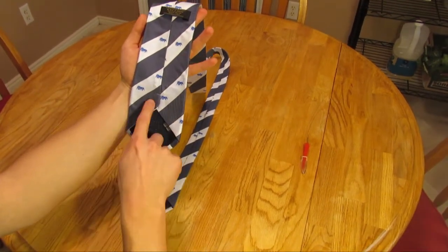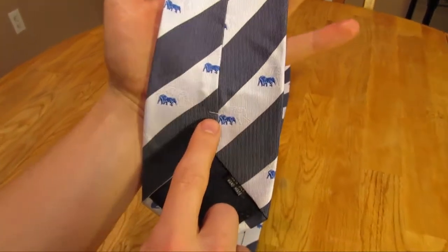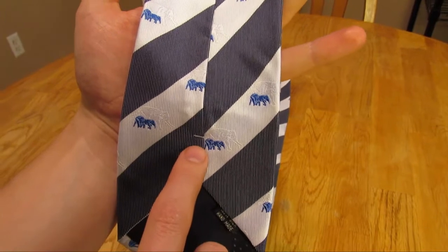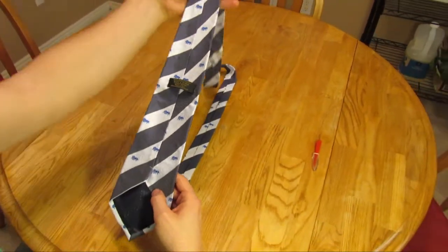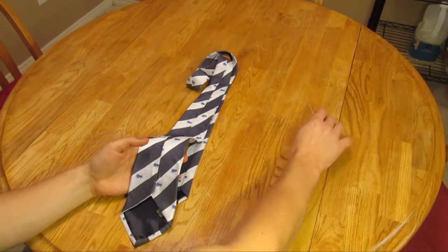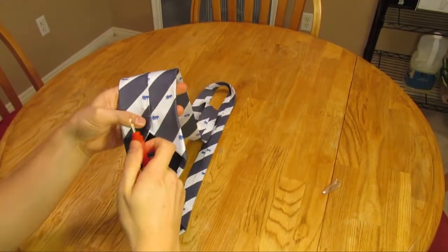If you notice at the base of the tie, there's a little spool of thread. This basically holds the thread and prevents it from unwinding. So you're going to want to start by grabbing a little knife or something like this to start cutting the thread from behind the tie.